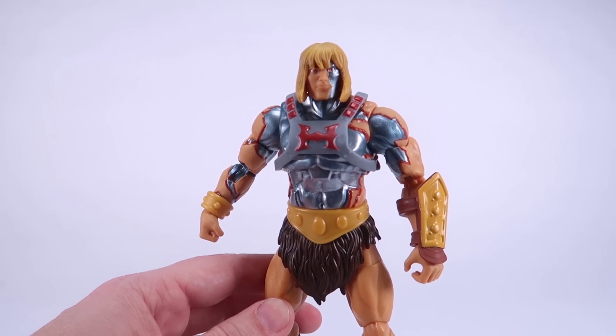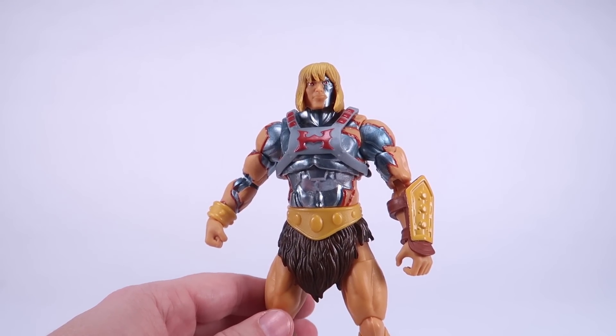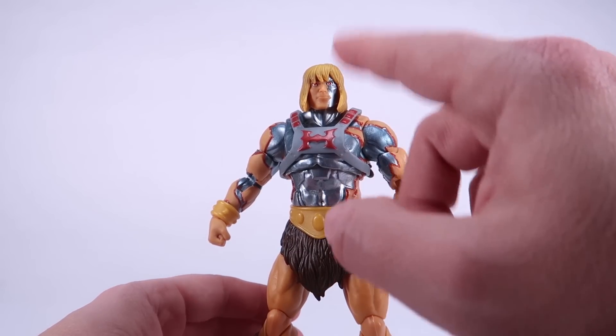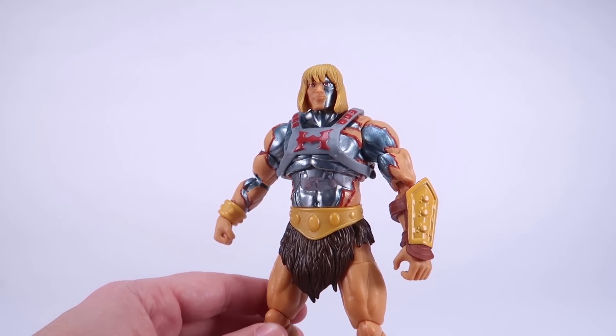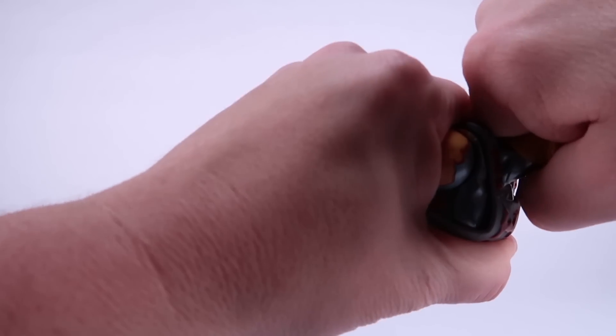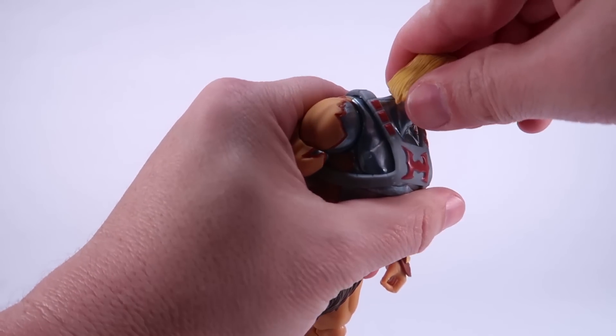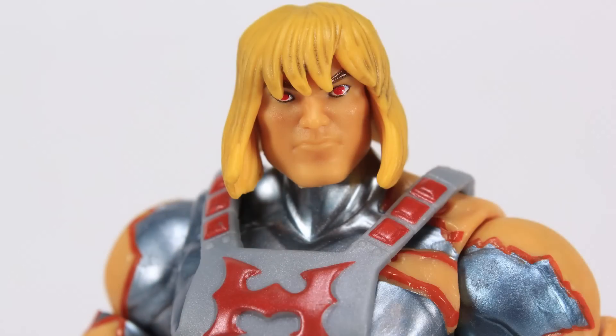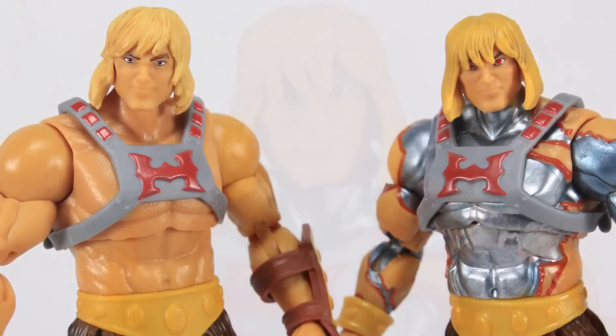The other thing I want to talk about is the He-Man head sculpt. This Faker comes with multiple interchangeable heads. The first one currently on the figure shows half of the He-Man face knocked off, revealing the robotic face underneath. We can pop that off and put on a full He-Man head with none of the robotic parts removed — and I actually think this is an improvement over the He-Man head on the standard release figure. The hair looks better, the face is more defined, it's got a stronger jawline, and a more stern look.